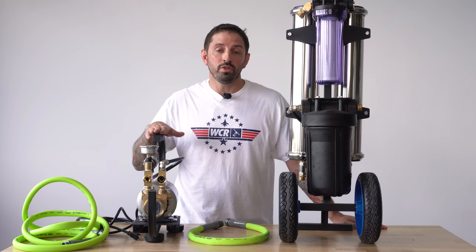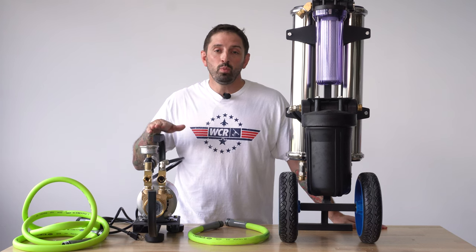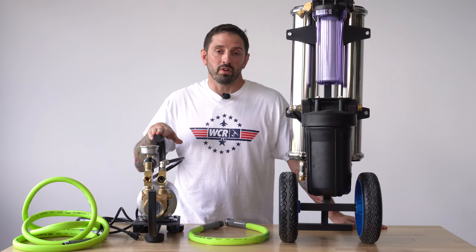Let's talk about tips and tricks when using a booster pump with an RODI purification system. Why would you use a booster pump with an RODI system?